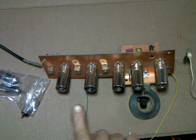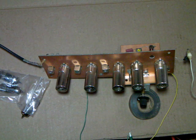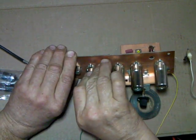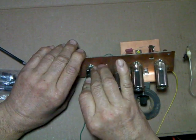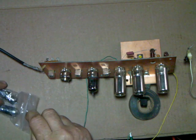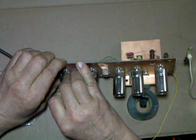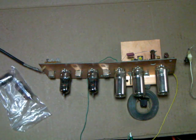Now what I'm going to do is change the two IF tubes, and you listen to how much the gain is improved when I change these out. I'll let them warm up.